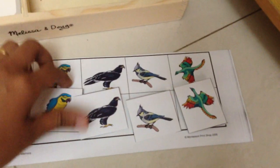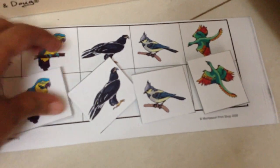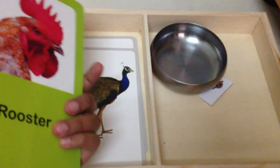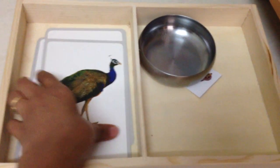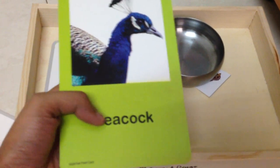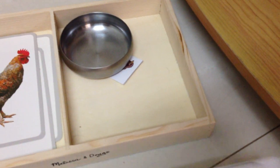We also have a bird matchup game — I got the printable from Montessori Print Shop and I'll link it for you. Then we go through bird flashcards: this is a rooster, this is a peacock. We can also practice phonics here — 'peacock' starts with 'p'. There are so many ways you can extend your activities.